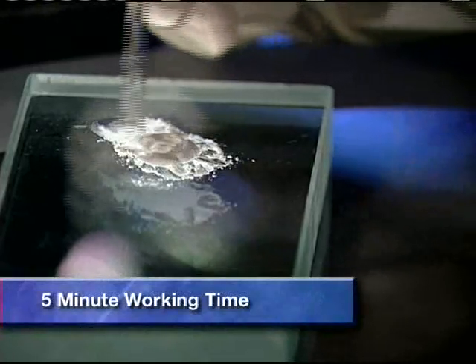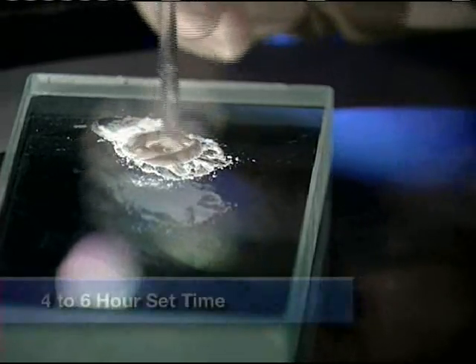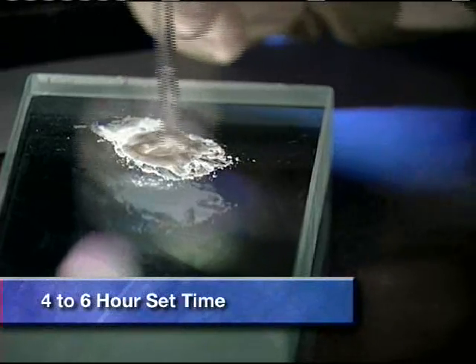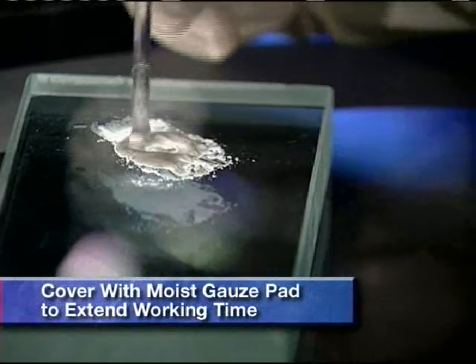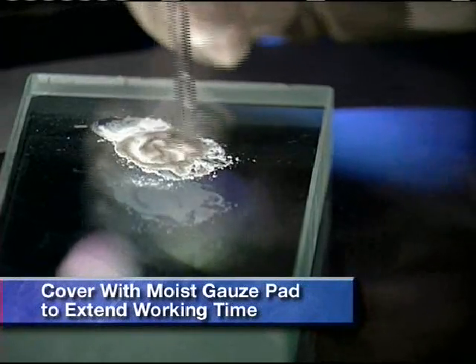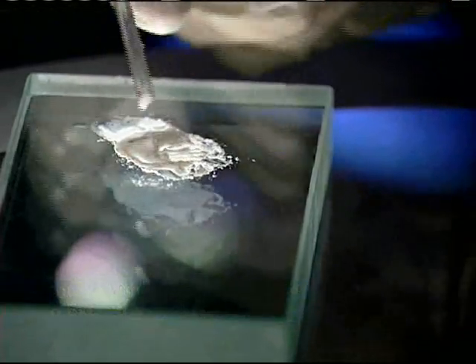The working time is about five minutes and the material will set gradually over a four to six hour period. If you desire a longer working time, cover the mixture with a moist gauze pad to prevent evaporation.